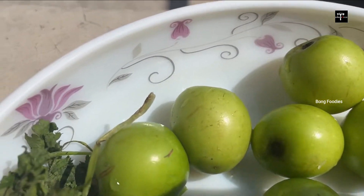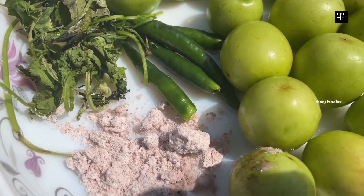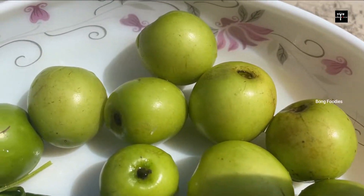Today I'm going to show you a very good food item. This is a very good food.